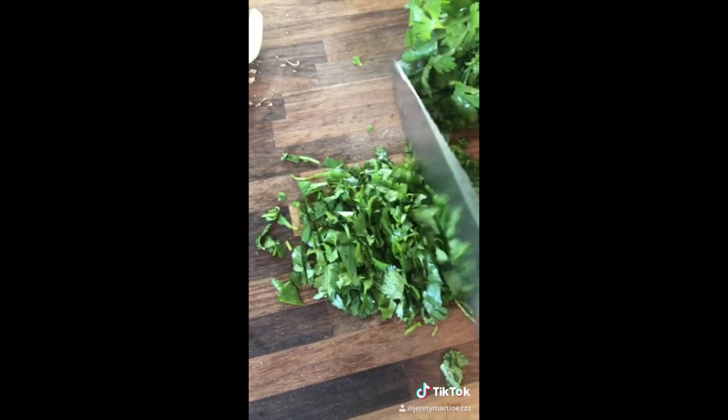Now let's check on the rice — beautiful, just look how fluffy this is. Serve your rice with your crusty mustard chuleta, and this is the famous lettuce, tomato, and mayonnaise salad. Listo, and enjoy!